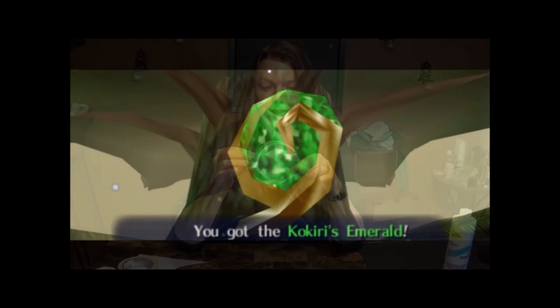You may be able to tell what I'm working on based on what's behind me, but I'm just going to go ahead and spoil it. I'm doing an Ocarina of Time Legend of Zelda prop set. I'm going to be showing you how to make one of the three spiritual stones — we're going to be focusing specifically on making the Kokiri Emerald.